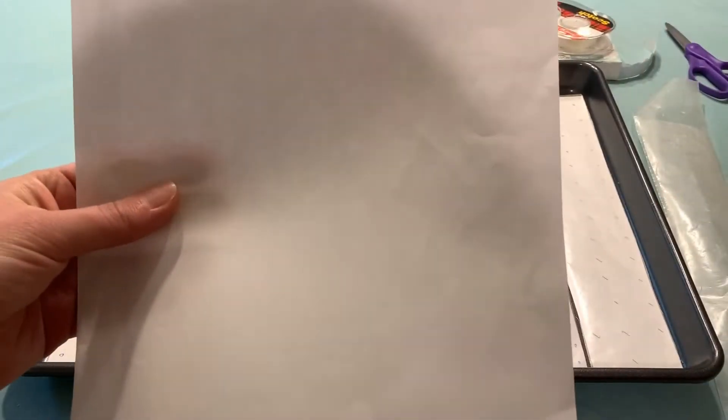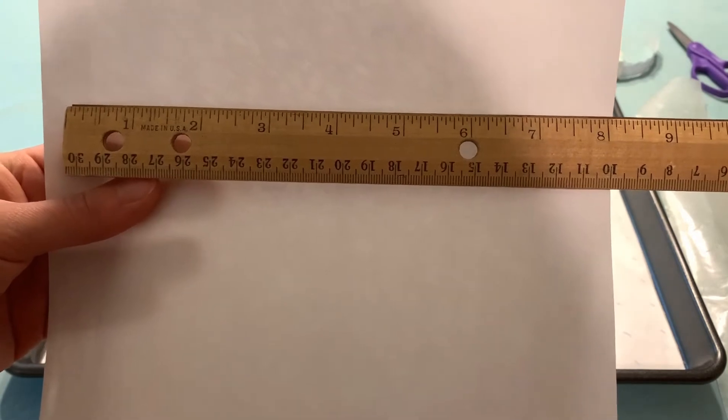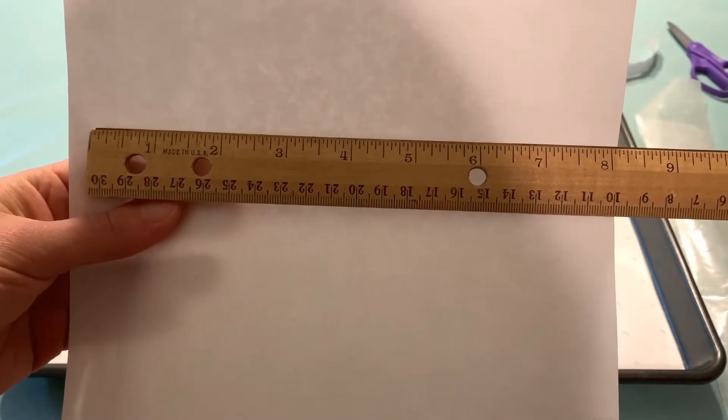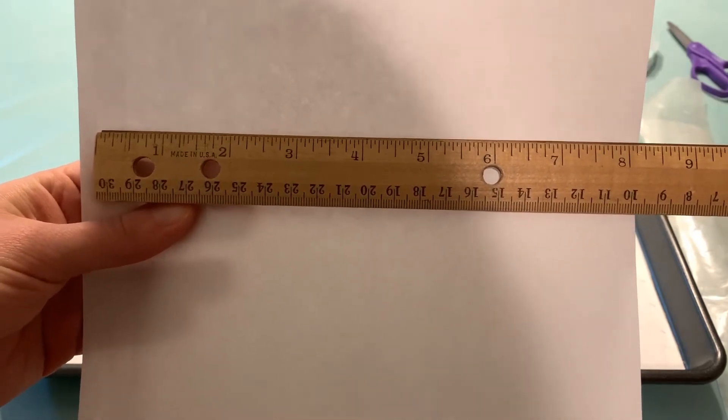You can divide each sheet of copy paper into four 2-inch wide strips. Make sure you use a ruler and cut straight.